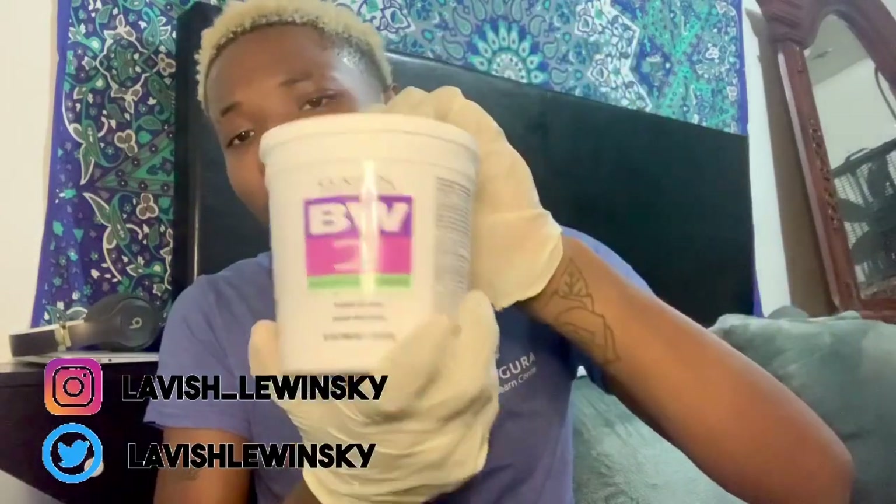These gloves are too big, but whatever. And if you guys are wondering why I'm in my room bleaching my hair — they got better light, so don't judge me. So I'm opening up the BW2. I don't need to show you guys this because if you're here for retouching your roots, I'm sure you already know all this stuff.